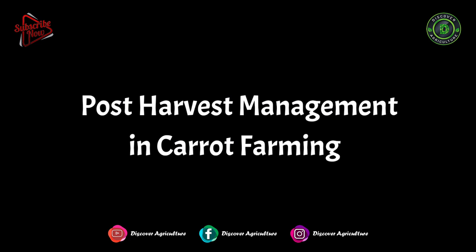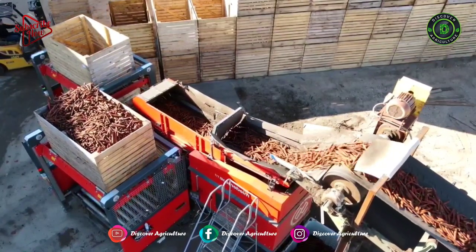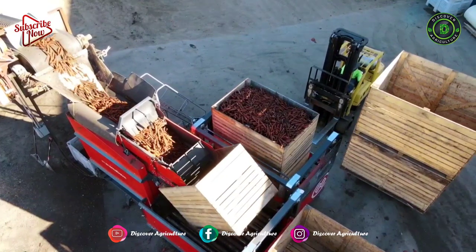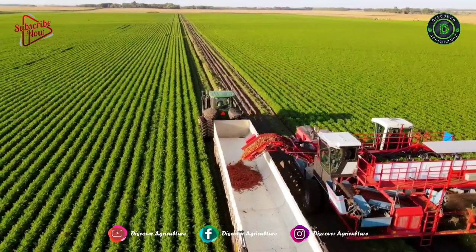Post-Harvest Management in Carrot Farming: After harvesting, grade carrots based on size and pack them in gunny bags or baskets. Then they can be transported directly to the market. I hope you are pretty clear on how to grow carrots.